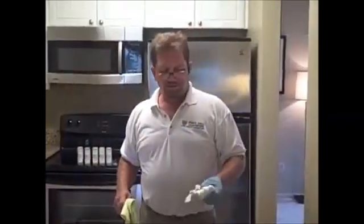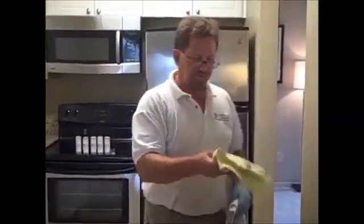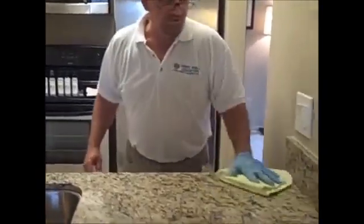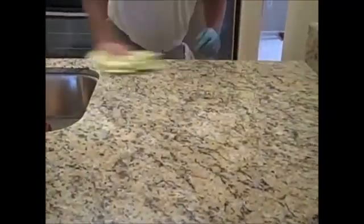We've finished rubbing in number four into the countertop, and now all we have to do is wipe it off with a microfiber towel — and you'll have a beautiful, shiny, smooth countertop. Just look at that shine.